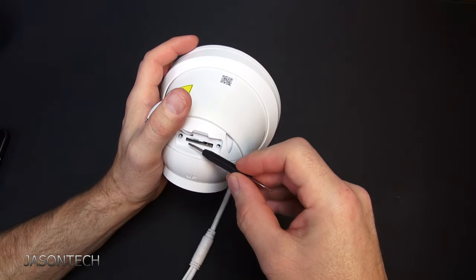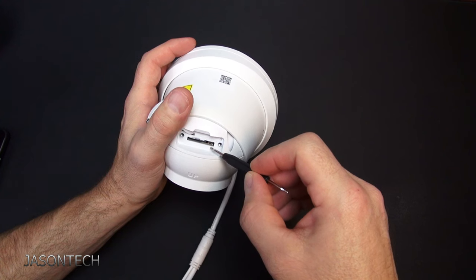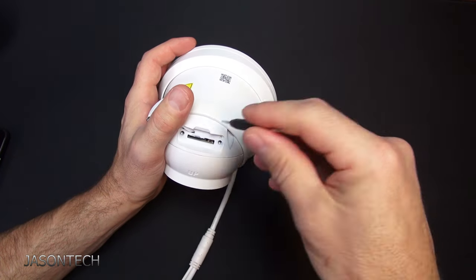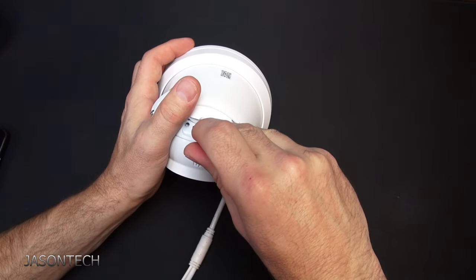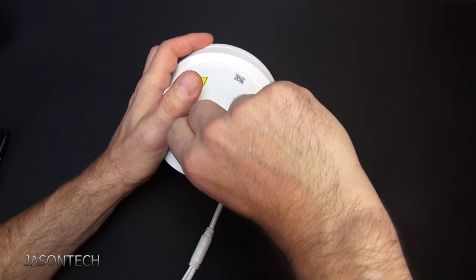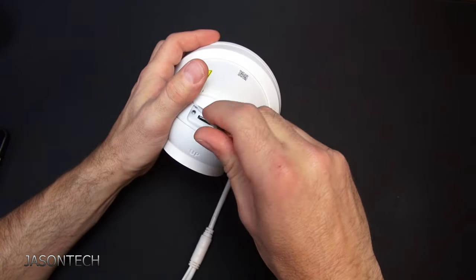Here's the SD card slot. Here's the reset button — if you guys forget the password or something goes wrong with the camera, you can come here and press it. I did put an SD card in here, because the good thing about this camera is you can use it as a standalone system.